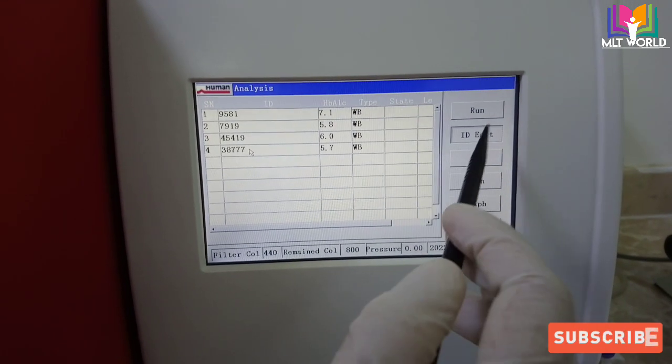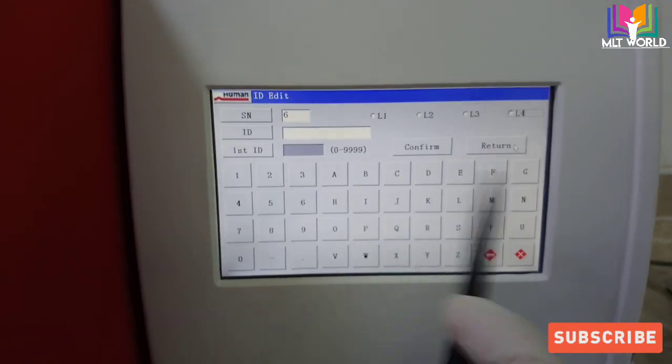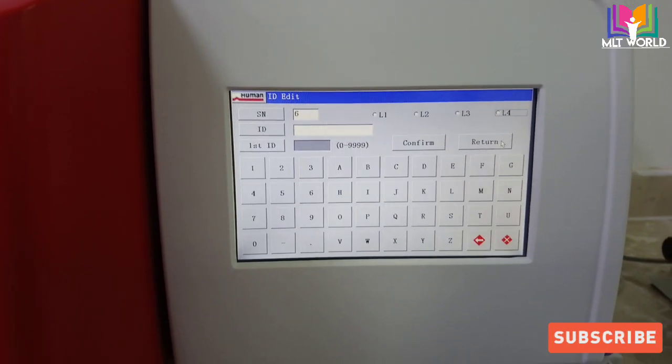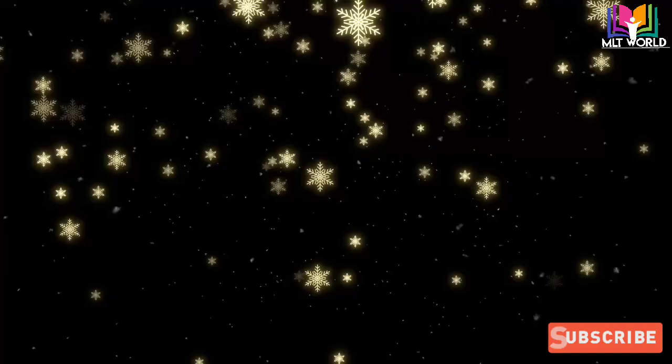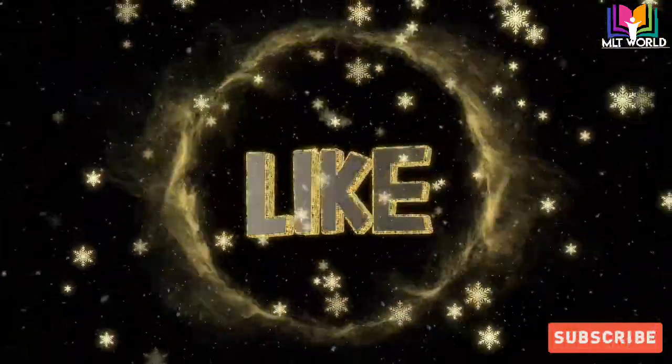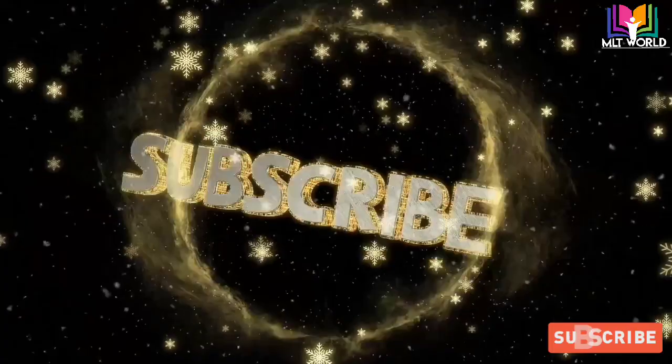That is how we update the screen after changing the column and filter, and now we can run samples. In the same way, from Setup, if we change the reagent we will also update that from Setup. Thank you so much.